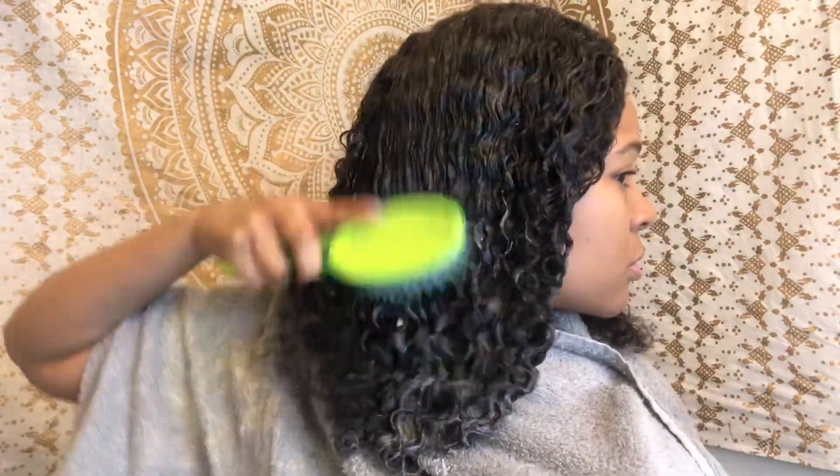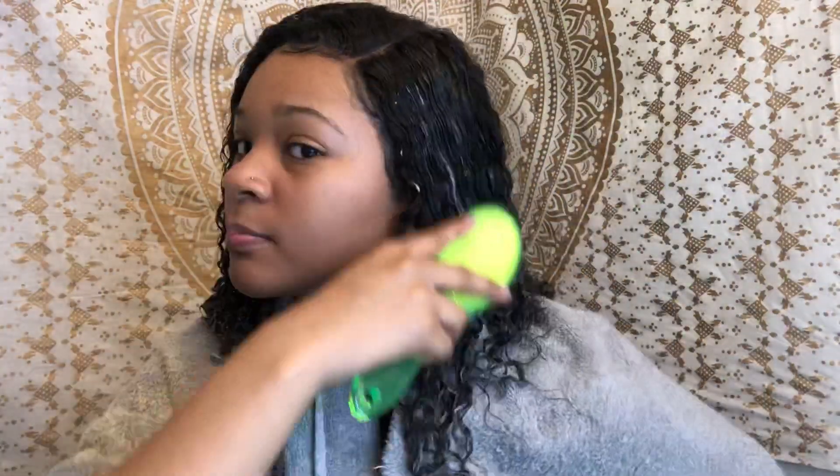There are no tangles, no shedding — this is the best wig I've ever bought. I'm taking my brush to help define my curls. I used a little bit too much conditioner in my water, so just use a little dab because you really don't need that much. This hair is the best.